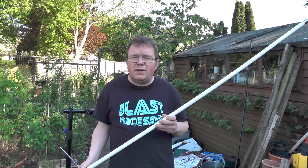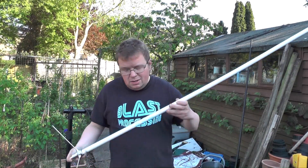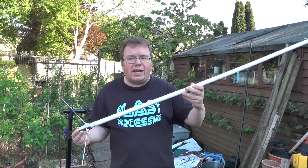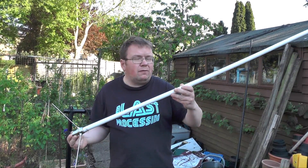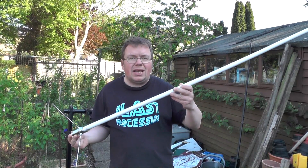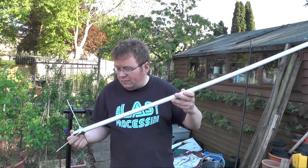Hello YouTube, welcome back to this week's video. This is 2E0IQJ. Check it out — new antenna to play with. This is a Diamond X50N. I got this from Nevada Radio, I think it's about £69.99. I ordered it on the Tuesday and it came Thursday, so I can't fault their delivery service.